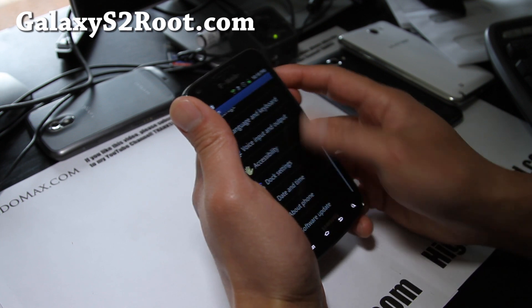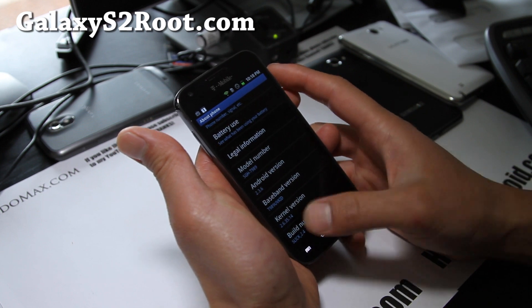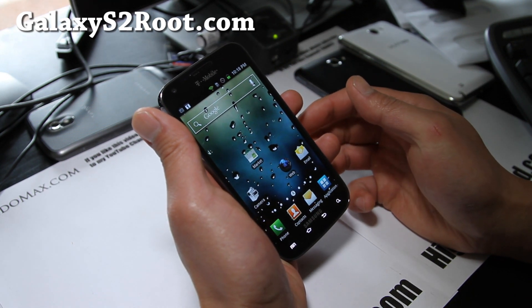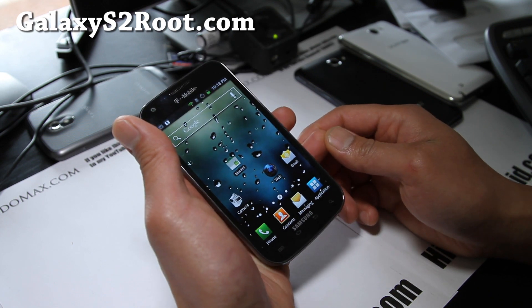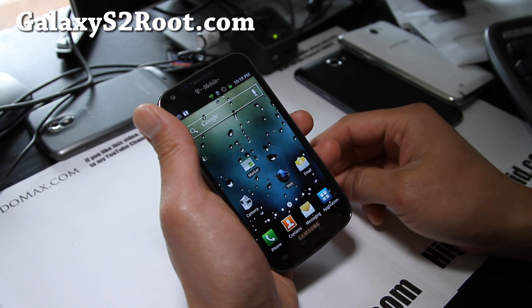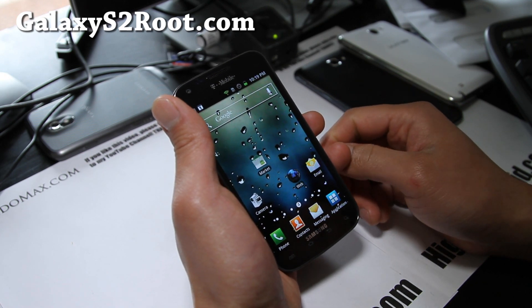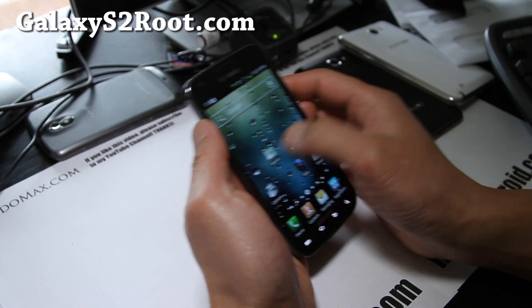This is still Android 2.3.6, and Slick ROM also comes with a kernel — you can overclock it to 1.7-something gigahertz. I really like this ROM. It comes with the DarkSight X kernel and it works really well.